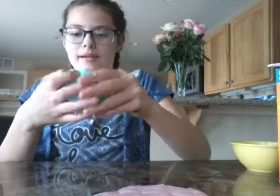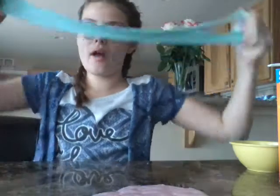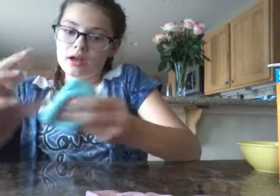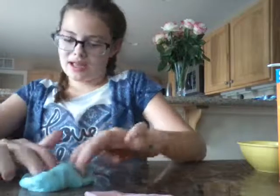Alright guys, so I made the other slime — this is it. I'm going to show you both of them. This one's better right now because I just made it, and this other one's been sitting out for a little bit, but they're both pretty good. And I'm going to show you a quick ASMR.